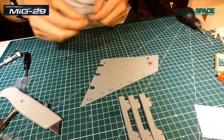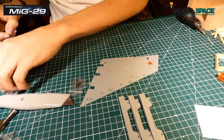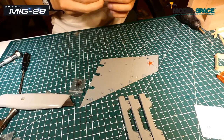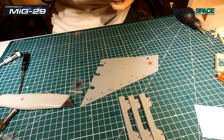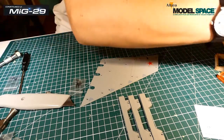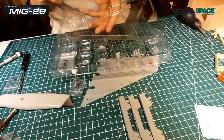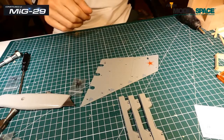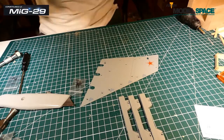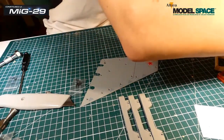Ensuite on a des vis OM qu'on a ici — je vais les mettre dans leur sachet pour éviter de les perdre. Ensuite on a plein de petites pièces qui se situent juste en dessous qu'on va fixer maintenant. On est parti, avec d'autres vis : des vis CM et des vis MM.